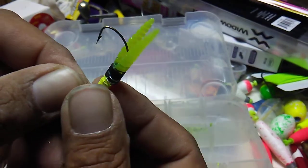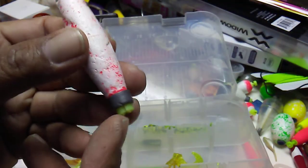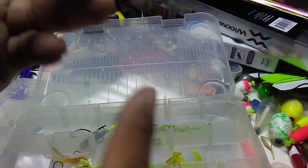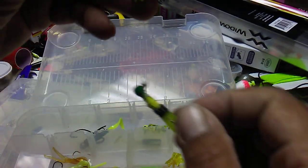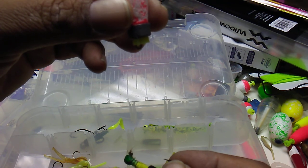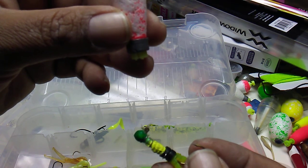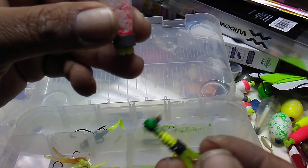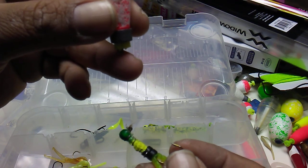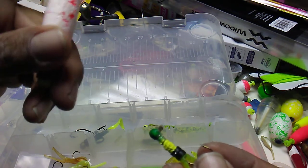Put some crappy niblets on there for a little extra scent. My next favorite setup would be under a bobber during the daytime, running two jigs. So you'd have two jigs under a bobber at different levels, and put a worm on it. Some of the biggest catfish I've seen during the day were off this setup — two jigs with curly tails and a worm. They love that setup.